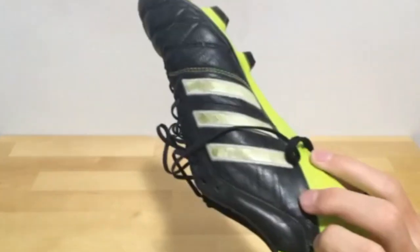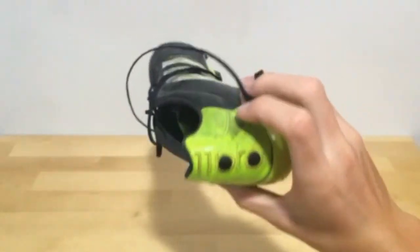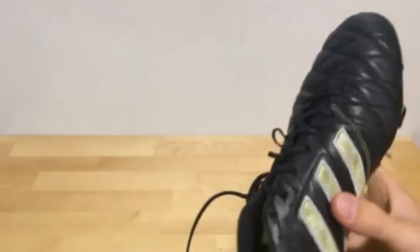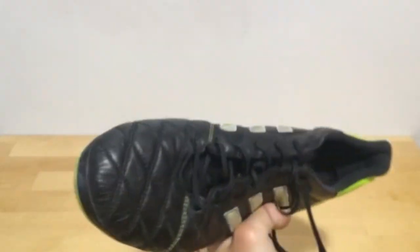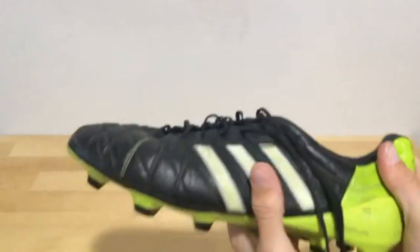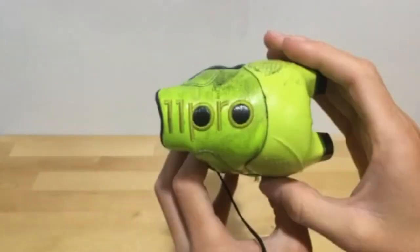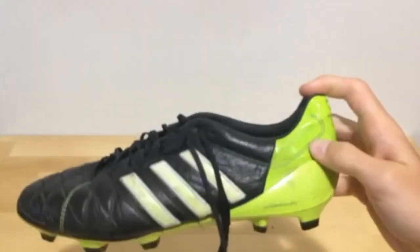Next up is the Adidas 11 Pro SL2. I bought these at ProDirectSoccer.com for a really good price compared to retail. I wore these a lot — you can tell because even the sole plate in the back is separating, and the studs are worn off quite a bit. When the boot first released I thought this was a really classy pair with the black and slime green. The leather is super soft — all around leather, even in the heel. Just a super solid cleat if you're looking for a leather boot that's lightweight and super comfortable. You can probably still find these on eBay dead stock or brand new.